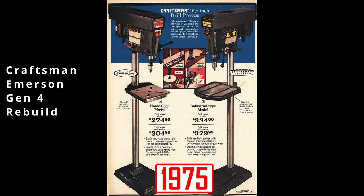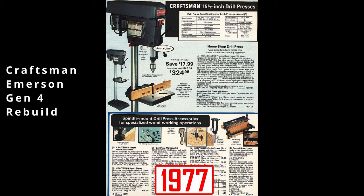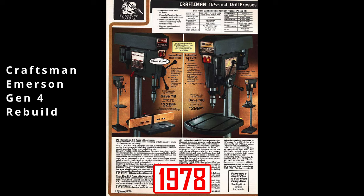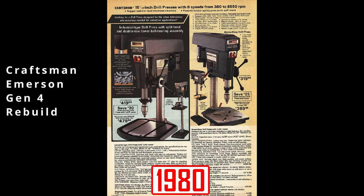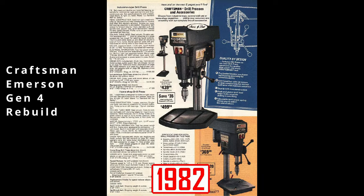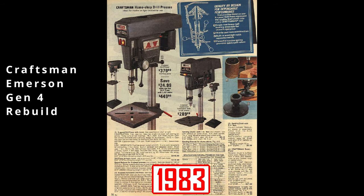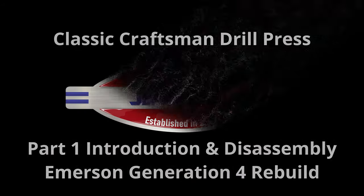If you haven't seen any of my other videos, check out my channel. There are some pretty thorough playlists in there with a lot of information. This video will be covering the Gen 4 drill press, but if you have a Gen 3, they're almost identical — disassembly and assembly is roughly the same. You can use this video for both generations of the Emerson drill press. However, if you have a Generation 3 or 4 Emerson commercial model, check out the playlist I'll link here. In this video, we'll go over a brief introduction and then get into the main component disassembly. Hello everyone, I'm Jeff and welcome to my shop. We've got a lot to cover, so let's get to it.